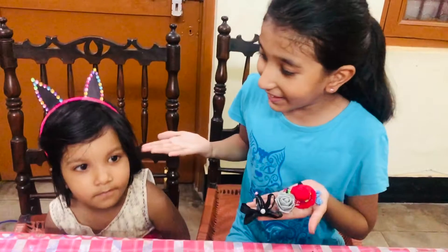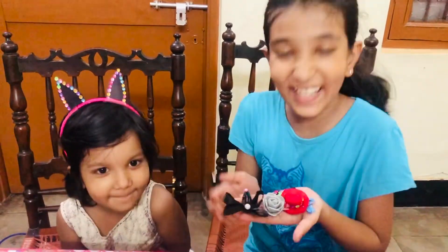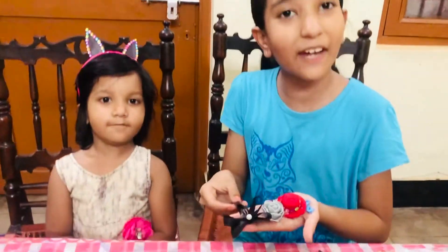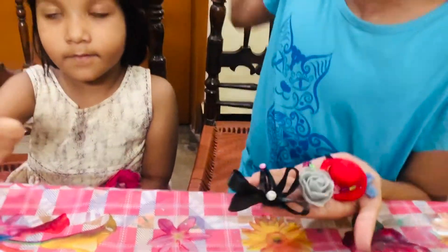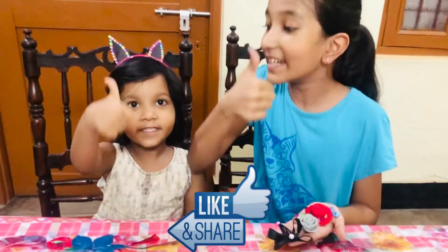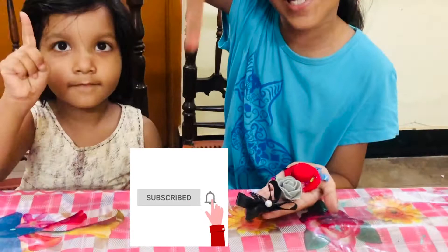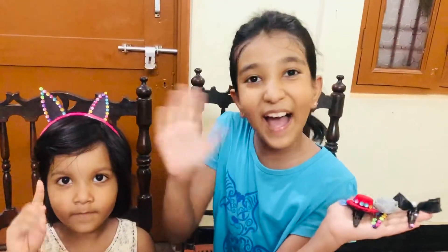So how does Annika look? Annika looks nice, right? Please make these DIY clips and hair bands! Make sure to like, share, subscribe, and hit the notification bell so you don't miss any upcoming videos. Bye bye!